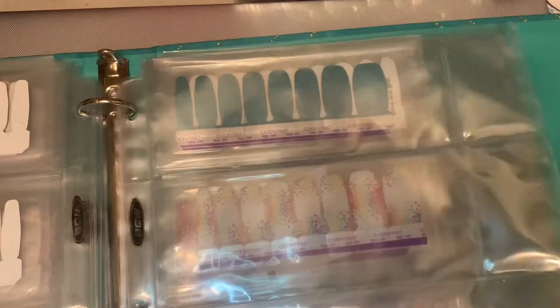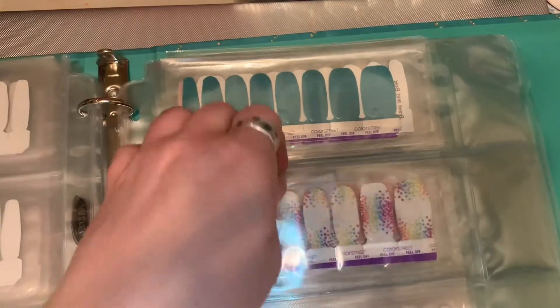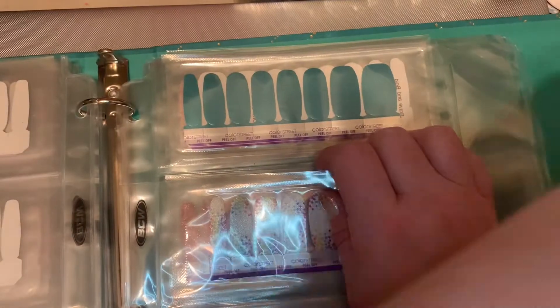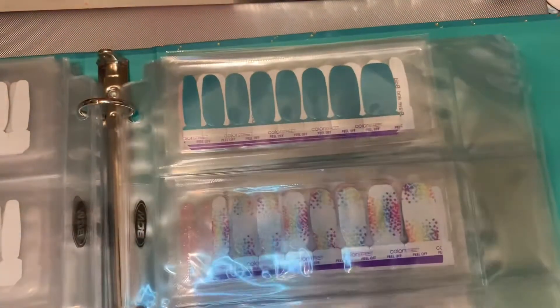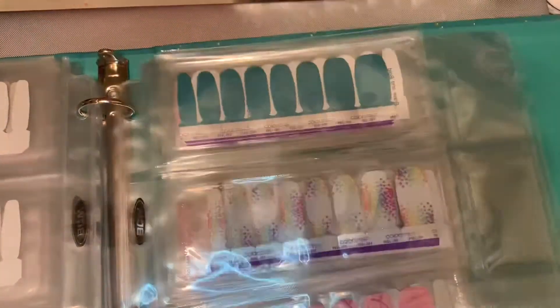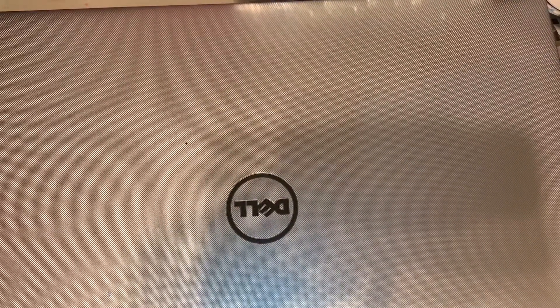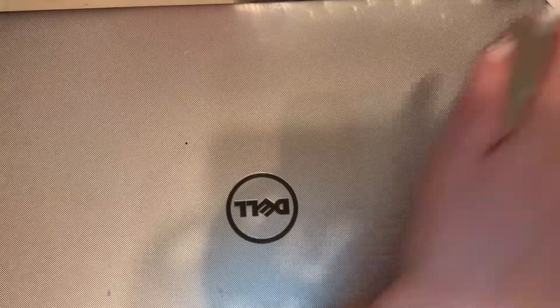So it goes in my binder — the notebook that has the meanies I'd like to wear — in my awareness sets. I already have them laid out where they go to save time.